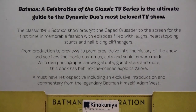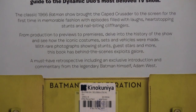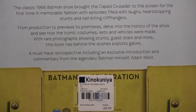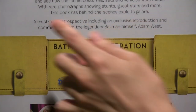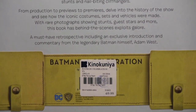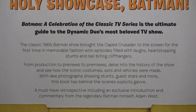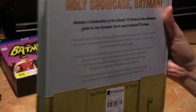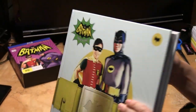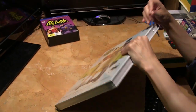It contains production previews, premieres, and history with rare photographs. This is a rare treat — a must-have retrospective for Batman fans everywhere, fans of this most beloved TV show from their childhood. Let's have a look at what is actually in the book.